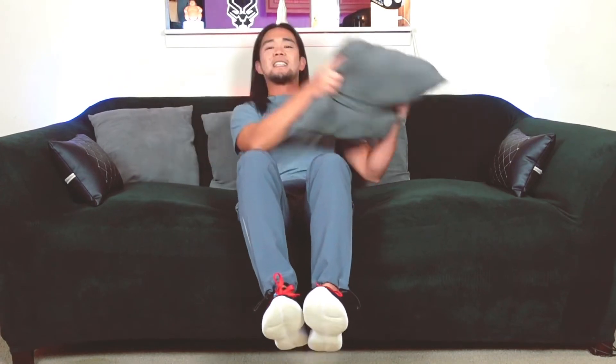Now a more challenging side bending is the Russian twist. This time we're going to bring our legs up and keep them up in the air, then we're going to touch the couch with the throw pillow while keeping our legs up in the air. This is more challenging. Let's start. 1, 2, 3, 4, 5, 6, 7, 8, 9, 10. And that is the Russian twist.